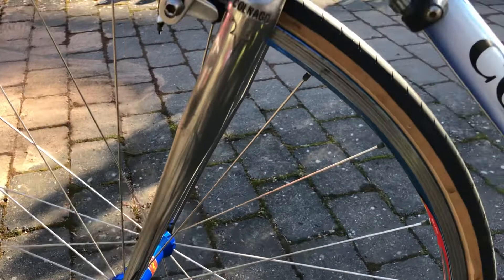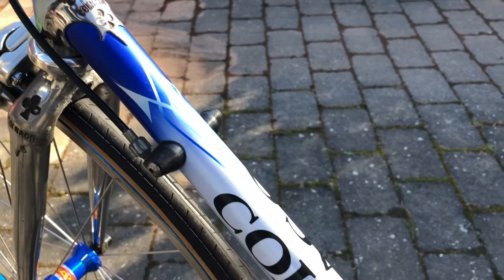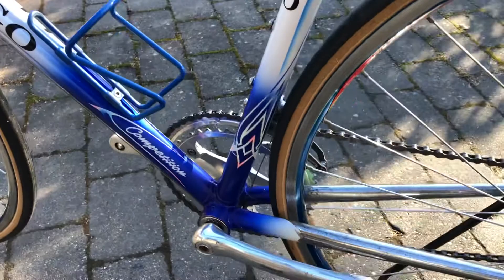You never know when you buy a used bike how it was taken care of. But now it is in good hands, I think.